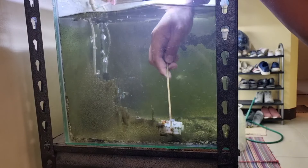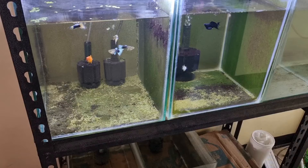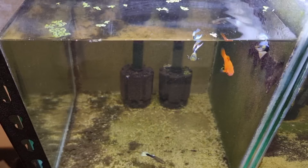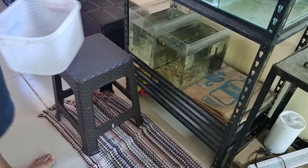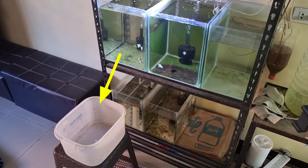I then scraped all the remaining algae at the bottom. It took me 15 minutes to scrape the calcium deposits and algae inside both fish tanks. Some comments mentioned I might scratch the fish tank using a blade, but as you can see, there are no scratches. Anyway, let's prepare a plastic container for the fish waste. The container should be placed right below the fish tank.